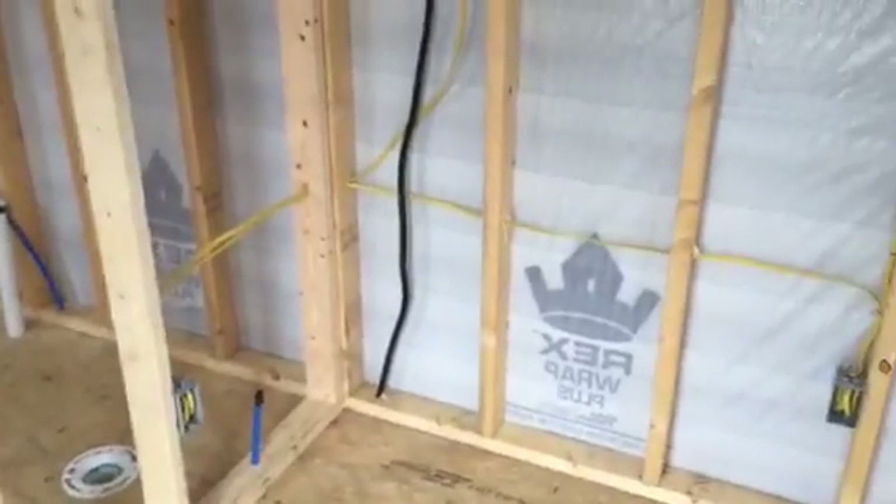This is just a dried-in unit. We did have the roughed-in electrical and plumbing done. We're on 30 amp, 110 volt RV service with an RV cord running out to power it up.